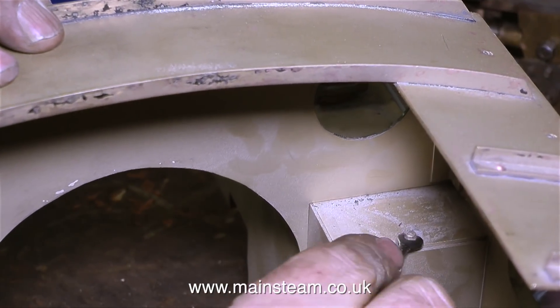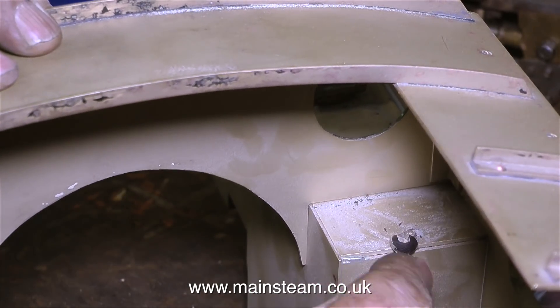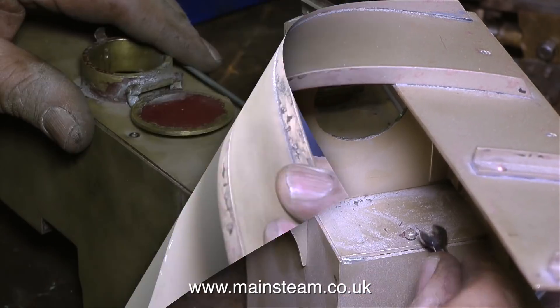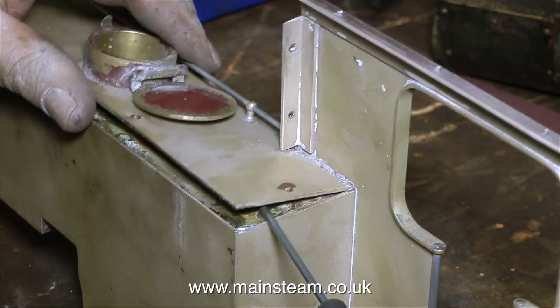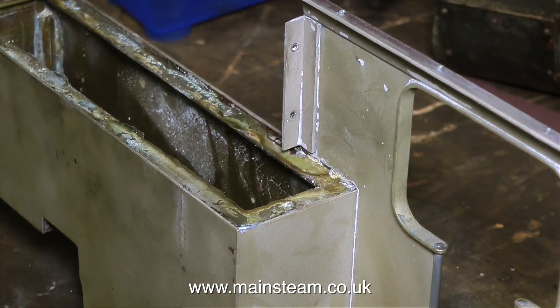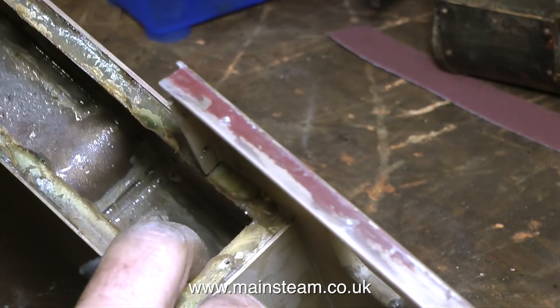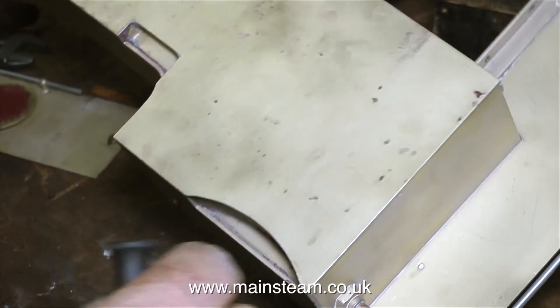Initially I left the spectacle plate and the cab roof attached to one of the tanks, but this now needs to be detached so I can remove the top of the tank. As I slackened off the nut and stud combinations it helped to break the seal between the tank top and the tank, and eventually the top of the tank came loose.